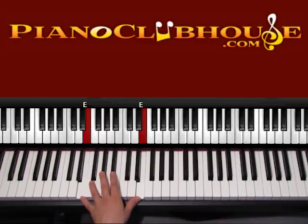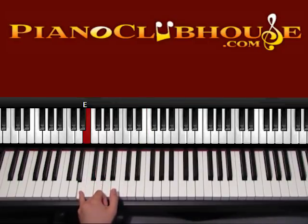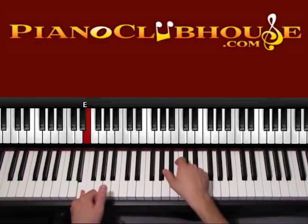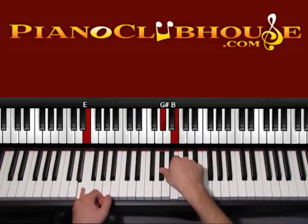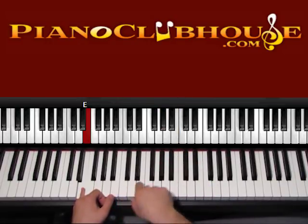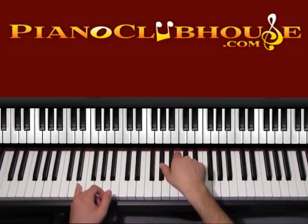On the left we have E, E — start with the bass E, just the bass, that's this E. Right hand: G sharp and B. Go ahead and press bass and right hand together.